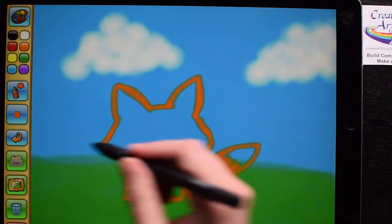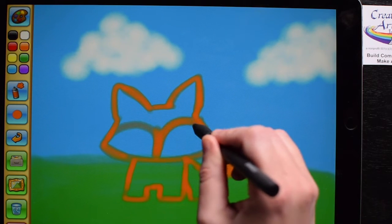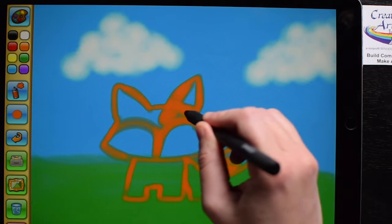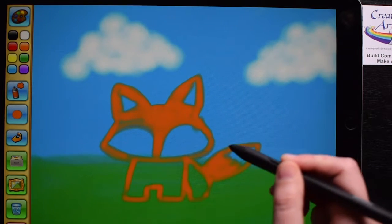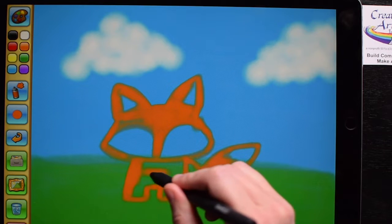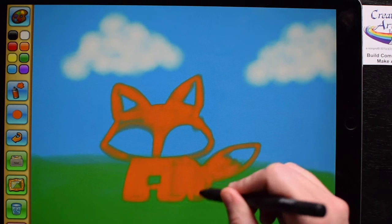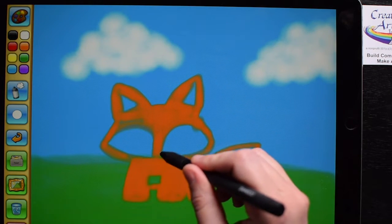I can color it in with a little bit bigger brush by making an M-shape in the middle and a triangle shape inside the ears, leaving those blank for different colors. But if you color it all in, that's okay because you can just color over it. Here I have my orange colors pretty much finished, and I can add white colors too.